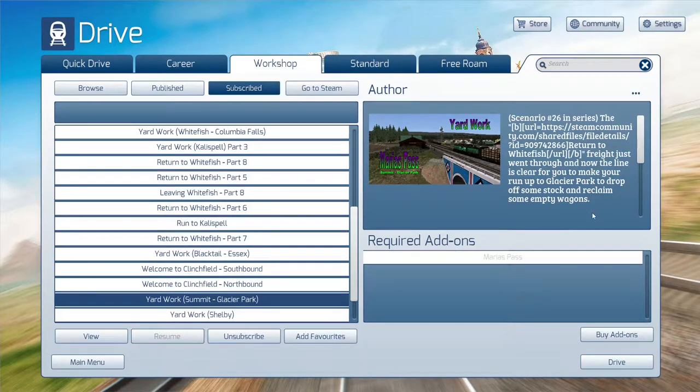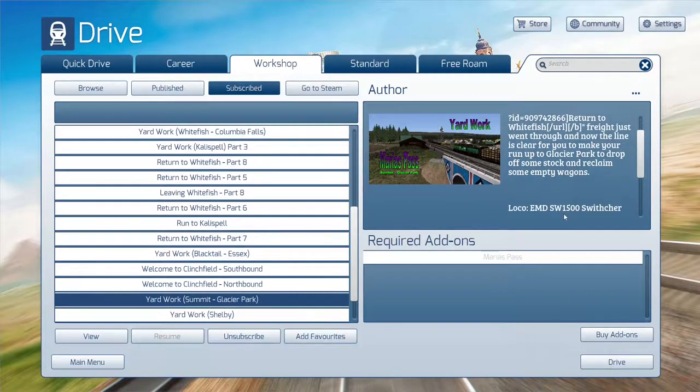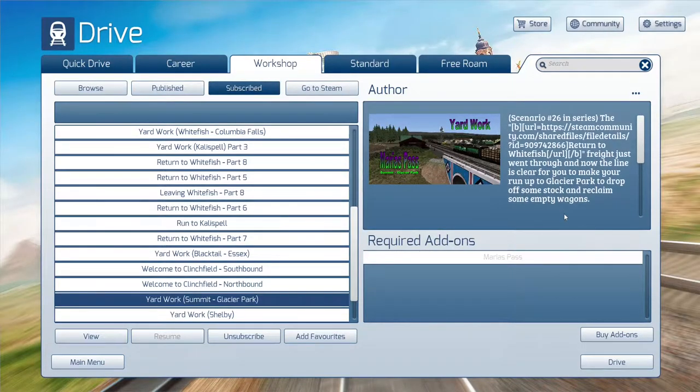Hi everyone, Mature Simmer here. Welcome back to RBJet's Mariah's Pass Series. This is scenario 26, Summit to Glacier Park. It says it's easy and will take about 40 minutes.